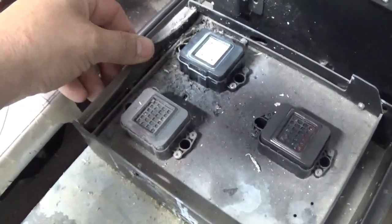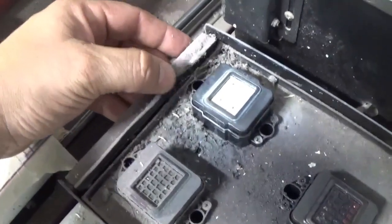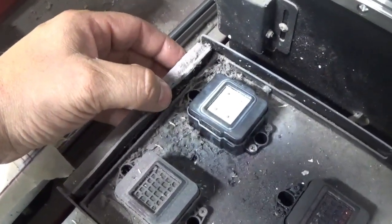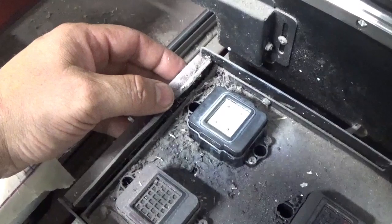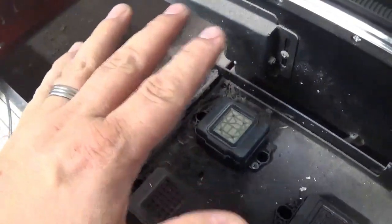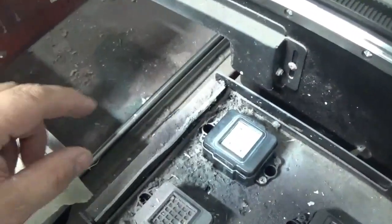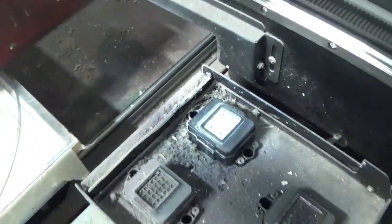This is your wiper, and this one needs to be replaced badly. Your wiper doesn't actually touch anything — it stands one millimeter away from your print head. All it's here to do is, when your print head moves over, if it has a drop of ink on it, it catches that drop of ink before it moves over. That's all it does.